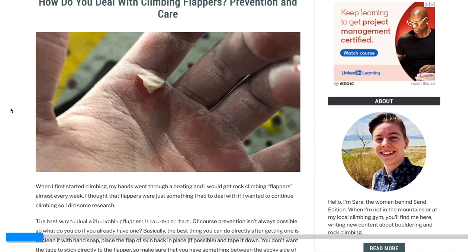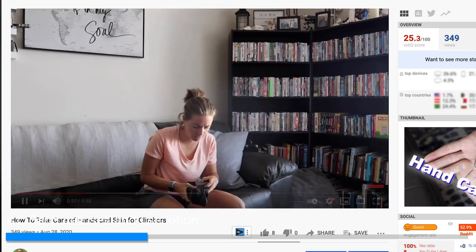Number one is use lotion and sand down those calluses. When I first started climbing, I was getting flappers — that's where a chunk of your skin gets torn off every other week. When I was growing up and playing on the monkey bars, I got calluses and it made my hands handle more. I thought maybe it'd be the same with climbing, but it's not. With climbing, any bumps like calluses can actually catch on the climbing holds and tear off, causing those flappers that are oh so painful and totally ruin your climbing session.